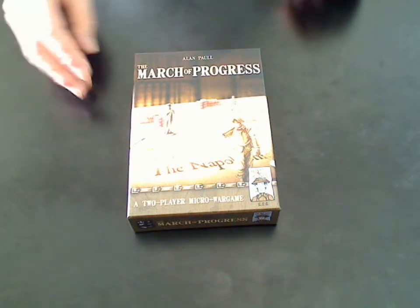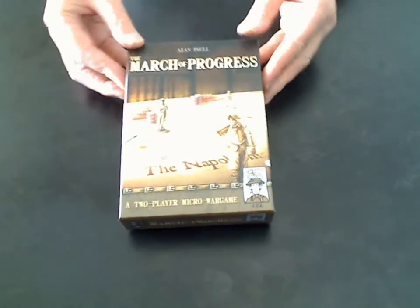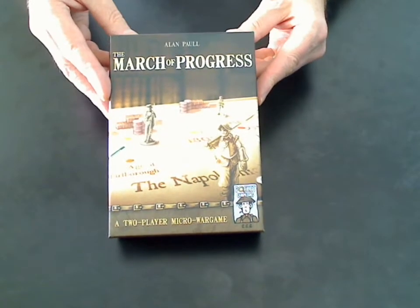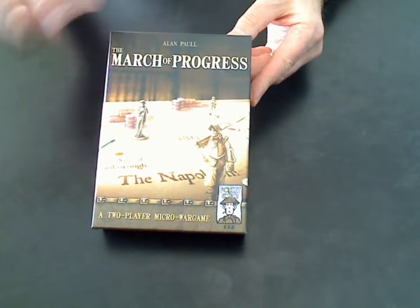Hello, my name's Alan Paul and this is an unboxing video that we're doing here at Surprise Day Games for our latest game, The March of Progress. I'm Alan Paul, the designer.